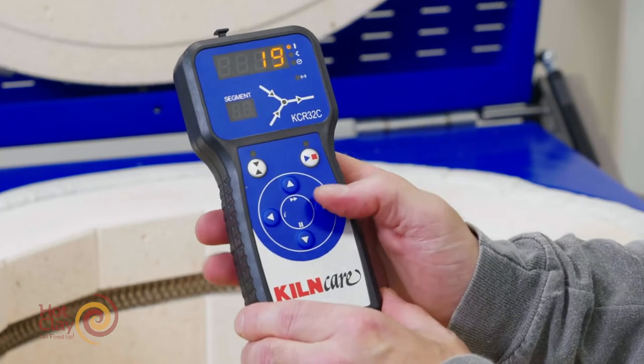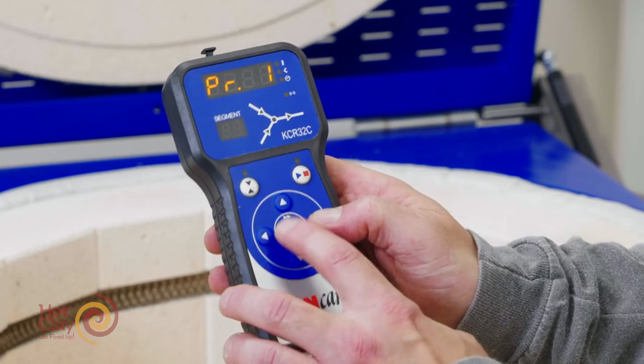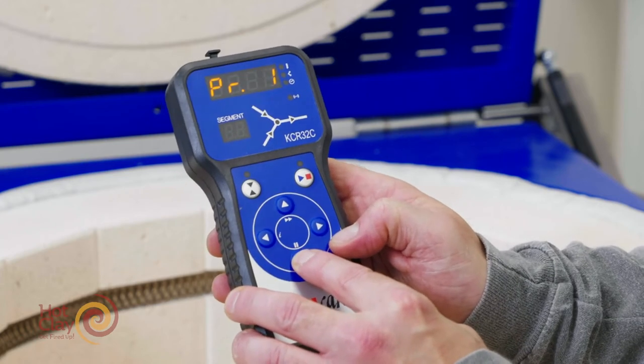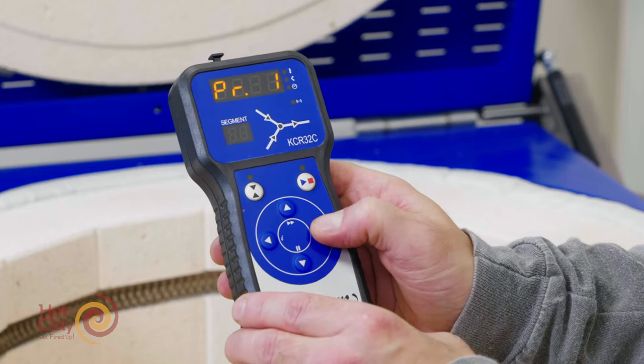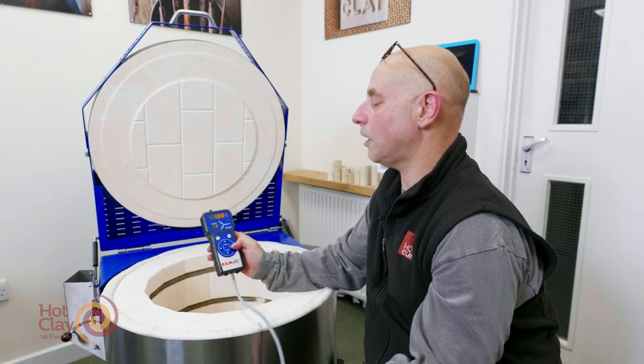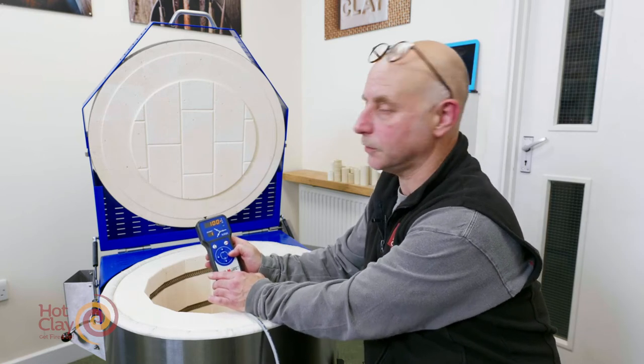You can see you need to select a program, and should you want to see the other programs in the controller, if you scroll up through them you can see the number of programs. To go inside a program, use the right-hand arrow and it will show you all the values within that program. I'll quickly run through it and then amend one of them.